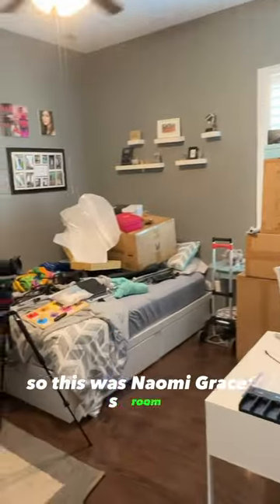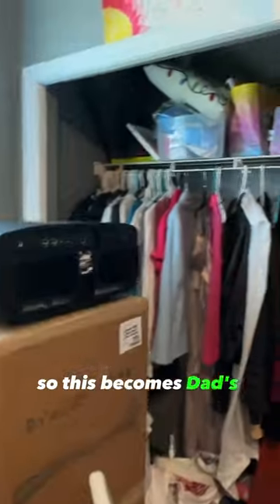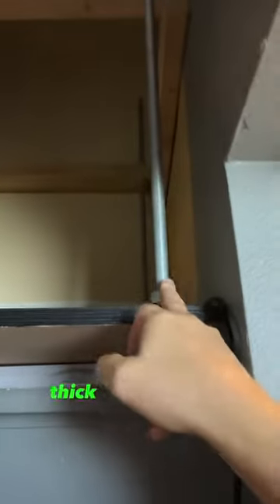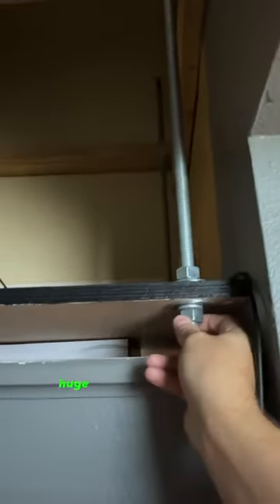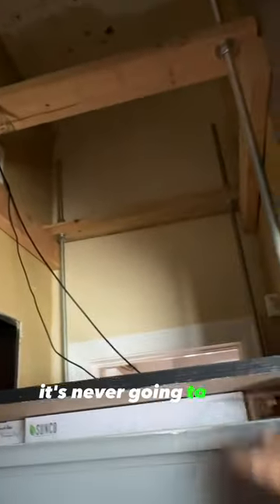This was Naomi Grace's room — she's now off at college, so this becomes dad's storage. Here you can see we've got two-by-fours, thick threaded rods, huge bolts, and just some plywood. Nothing fancy, but it allows me to move the shelf up and down really easily, and it is incredibly sturdy — it's never going to fall.